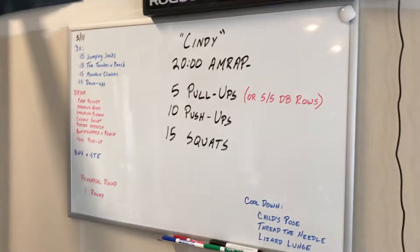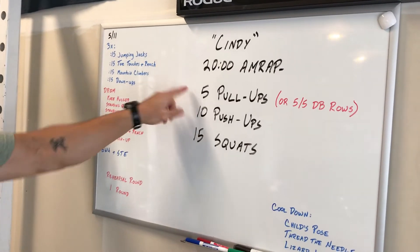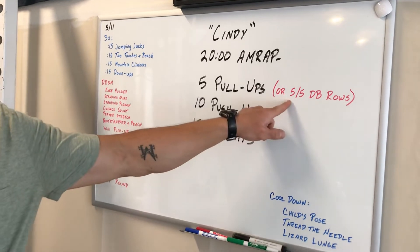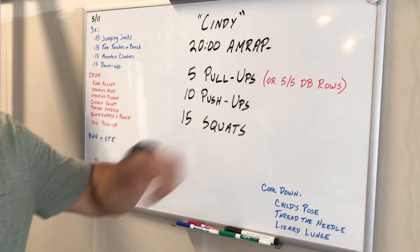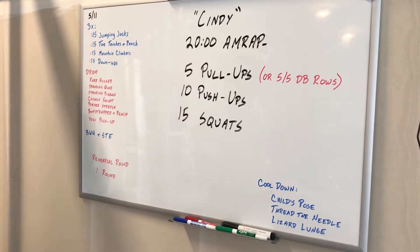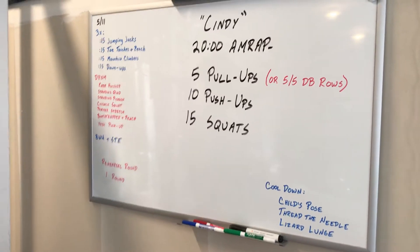For today's workout, we are doing Cindy — a 20-minute AMRAP consisting of five pull-ups. If we don't have a pull-up bar at our discretion, then it's going to be five dumbbell rows or an object row — five reps on one side followed by five reps on the other. Then we have 10 push-ups, and last but not least, 15 squats. You're going to go through that triplet as many times as you can in 20 minutes.